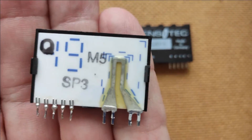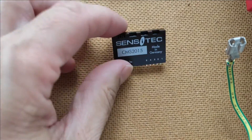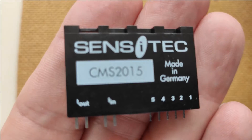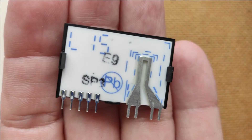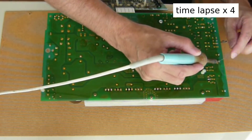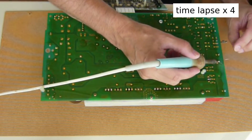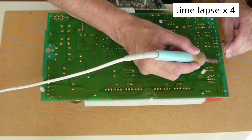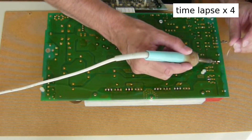Here is the back side of the old sensor. And here is the new sensor which I will solder in, and also its back side. When we have removed the solder from the holes with the desoldering pump and/or desoldering braid, we can insert the new sensor and solder it in.